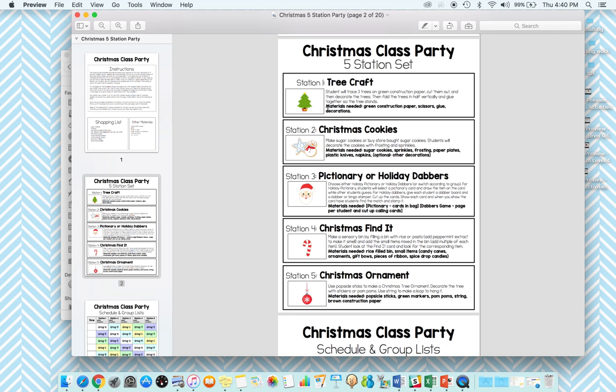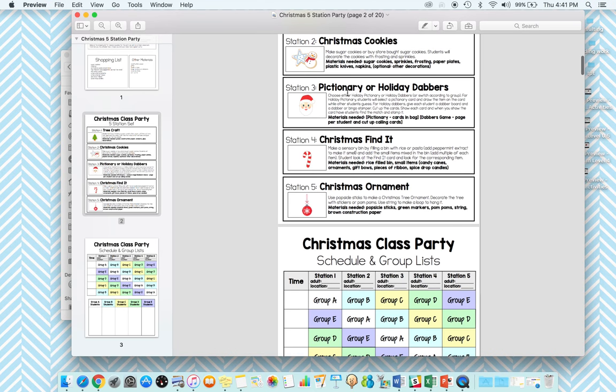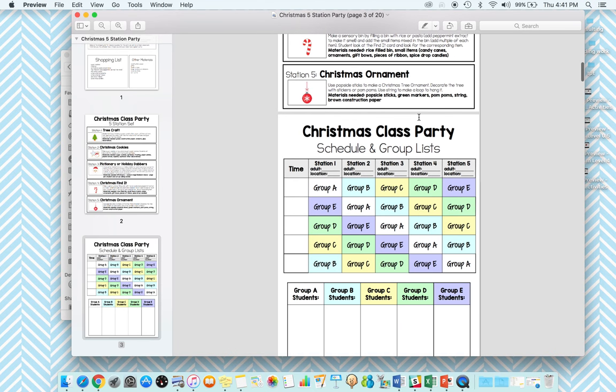There's typically a craft or two and a no-microwave-needed cooking activity. Station three always has two different options — you might need both or just one, depending on the level of your kids. Maybe not all of your kids can play Pictionary, so that's why I'm giving an alternate, so we can still have those fun harder activities included but with another alternative as well.